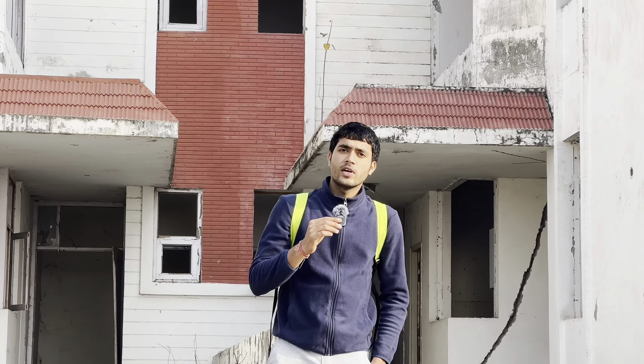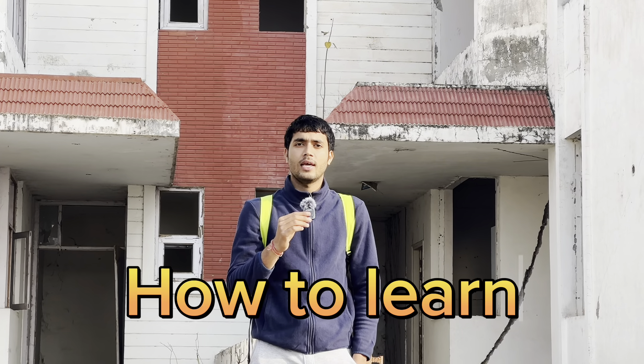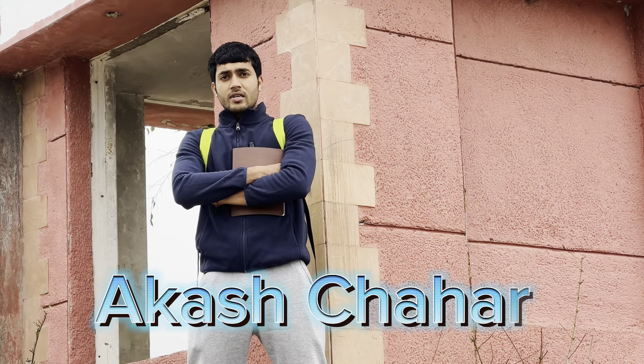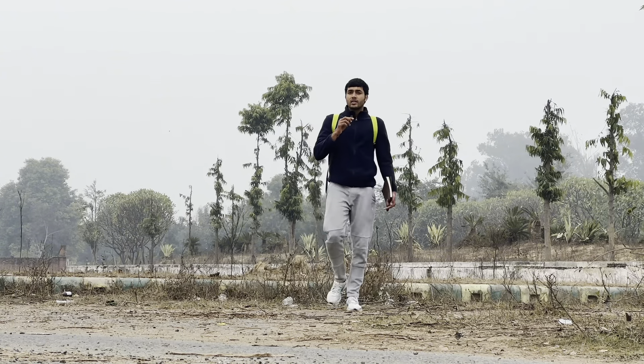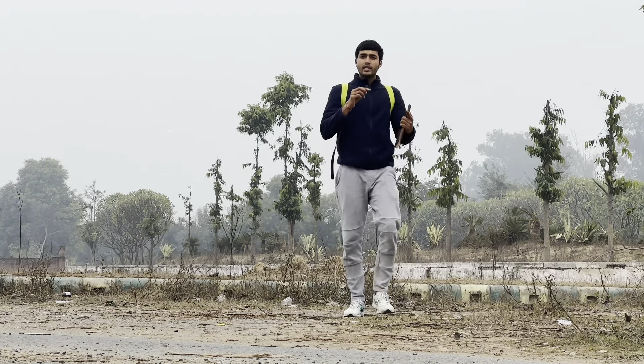Hey guys, here I am back with a new video. Today's video is going to be on how to learn inline skates. I am Akash Sahar and you are watching the Skater Akash channel. So let's start with the skating equipment that you need during skating.